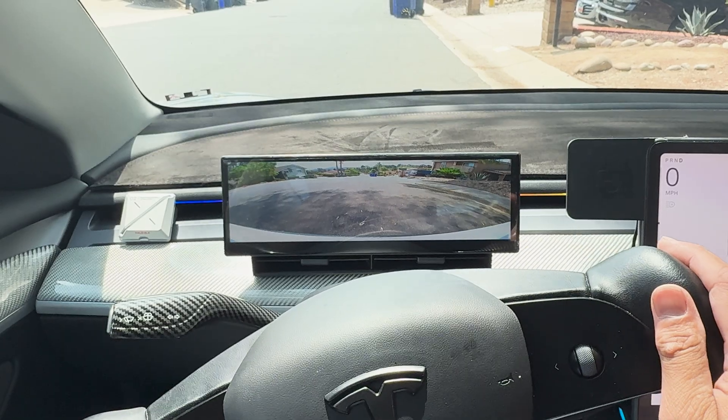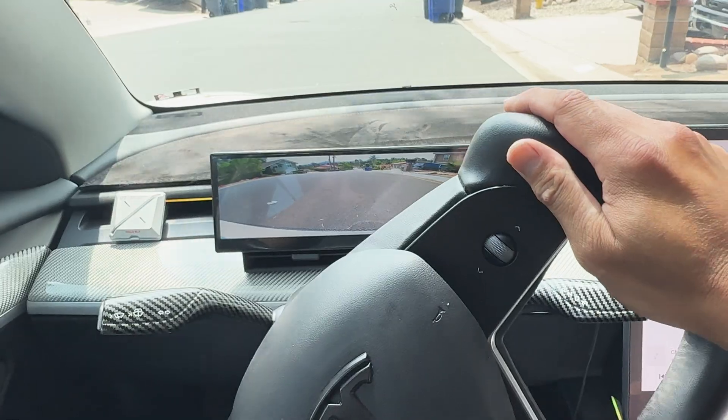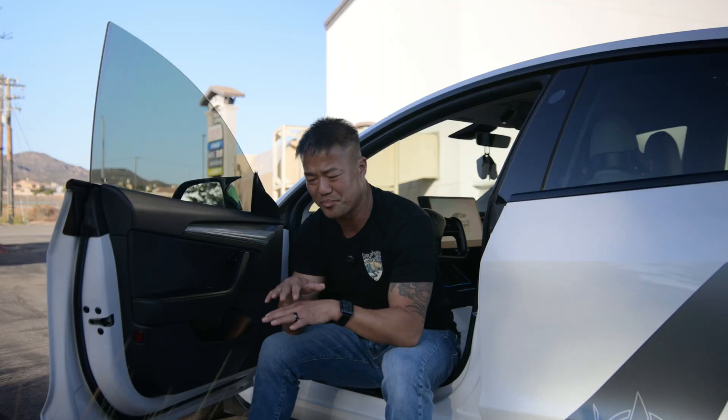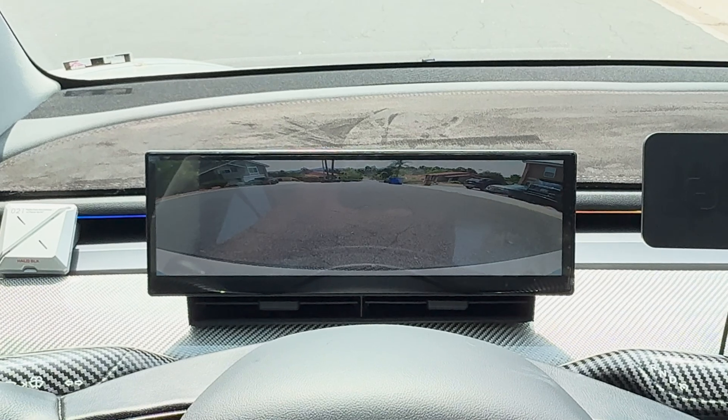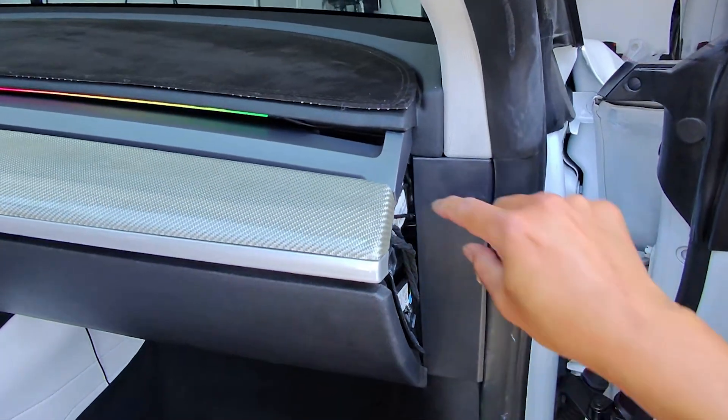It also has a front camera. There's no button to actually activate the front camera — it only comes on when you go from park to drive mode. I do have a front lip that brings the car a little lower, so it might actually hit something, and it's kind of expensive too.